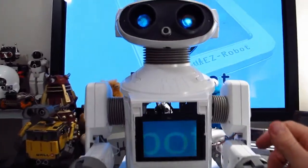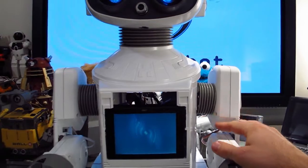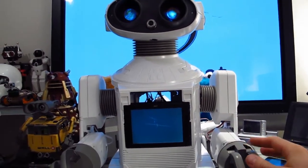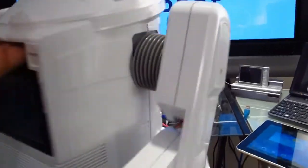Since I've attached servos to this guy's arms — they're the heavy-duty servos, the metal ones that can do like four kilograms or something — it's been taking a lot of current from the voltage regulators, so they've gotten really hot.